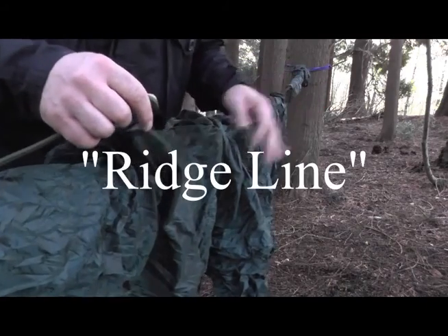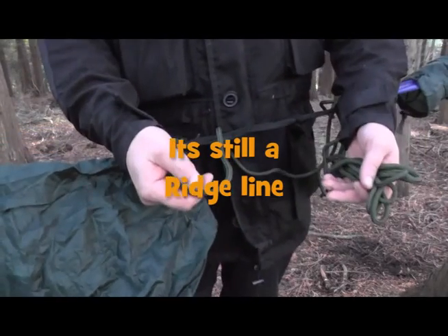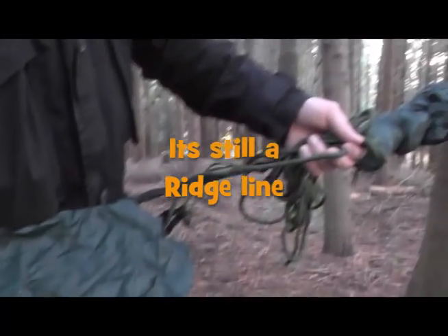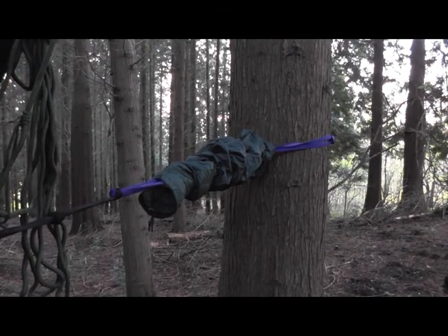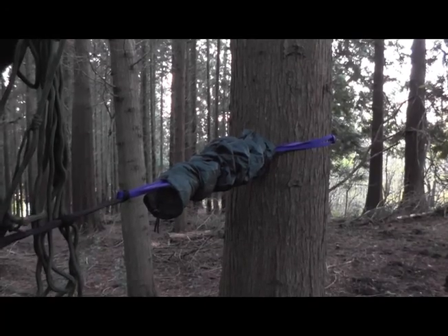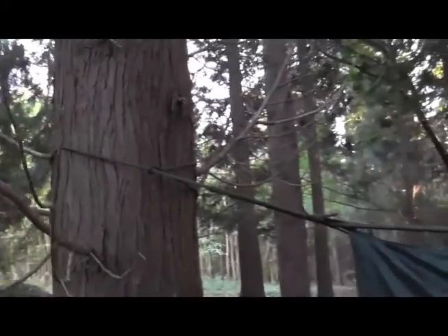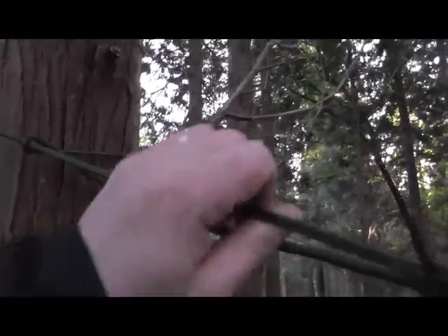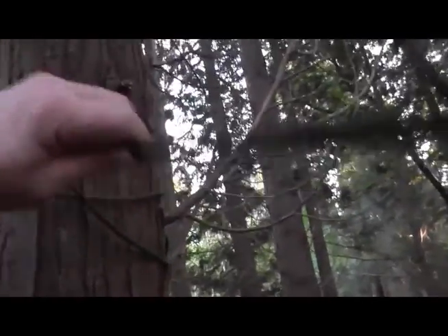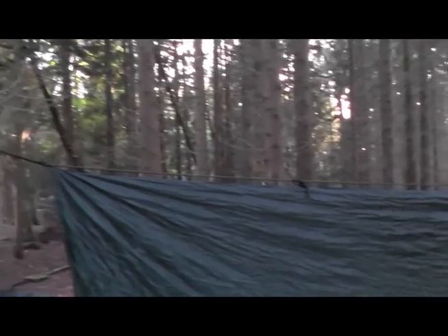First thing that goes up is the guideline. Here's my guideline all ready to go — that just goes around the tree. So there we go, that's loosely tied around the tree, and then what I do is use the old favourite: the prussic knot. That slides up and holds the tarp nice and tight. I'll peg out the tarp each side now and that'll let you see it in all its glory.